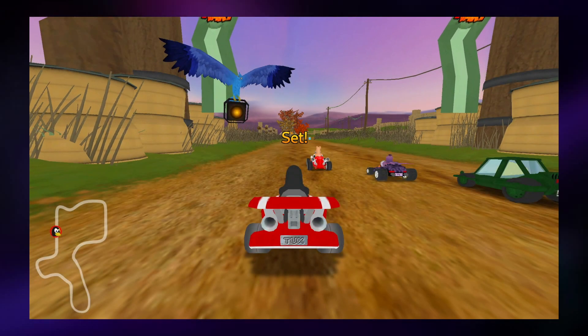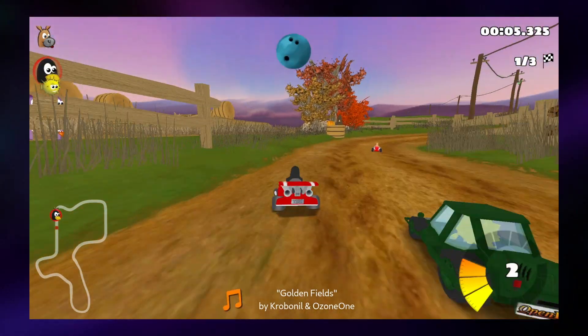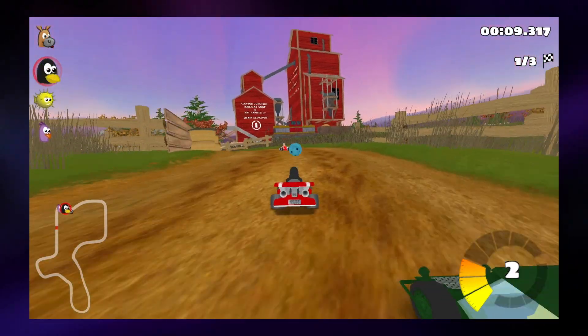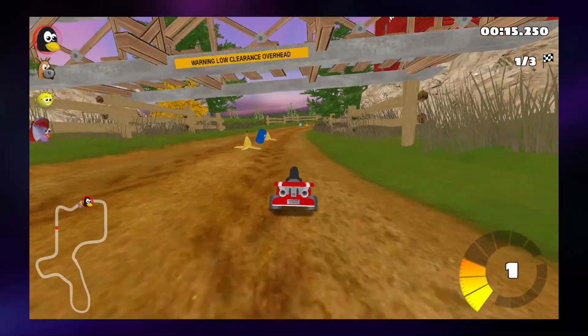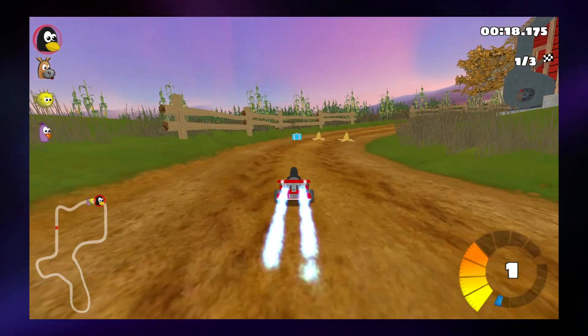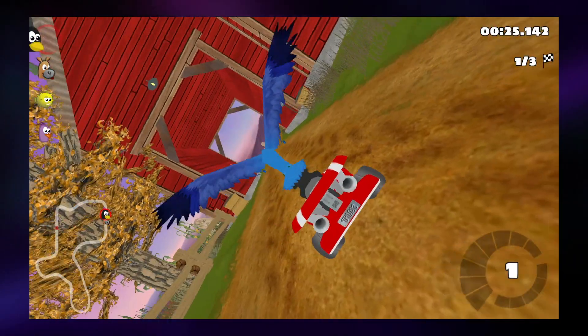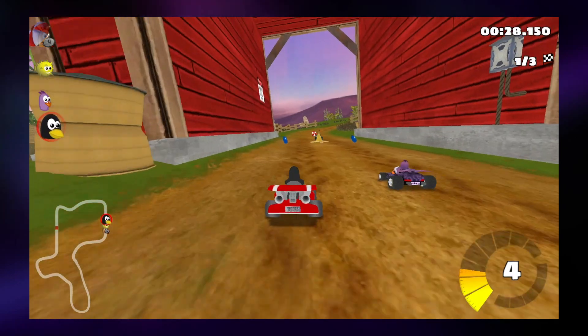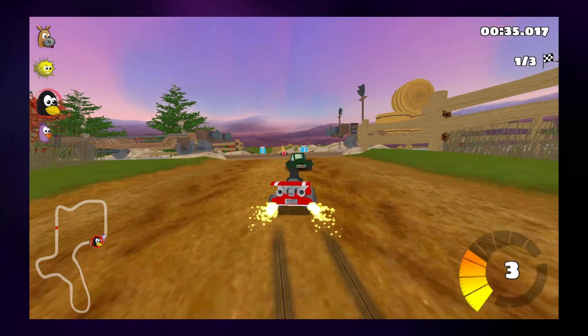Next I tried a game that really pushed the Pinebook Pro to its limit — SuperTuxKart. I ran it at the lowest settings at 1080p and the framerate was borderline unplayable and definitely not enjoyable. You could run it at 720p to make it playable, but the problem is the Pinebook Pro's hardware apparently doesn't support resolution scaling, so running below native resolution requires a window, which makes it quite difficult to see. Sadly the experience of playing SuperTuxKart on this device is less than ideal.